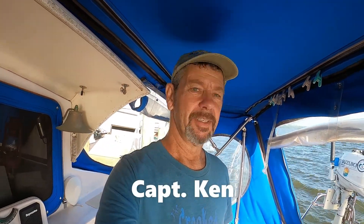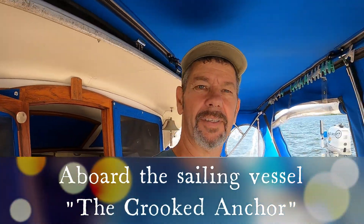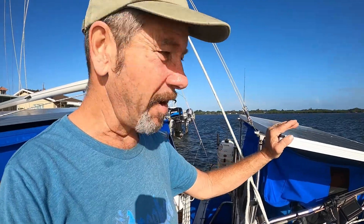Hey guys, Captain Ken here. We keep getting a lot of questions about how we got our solar setup. We're on a Gemini i3200 catamaran, it's a 1990, and we're completely on solar — we don't have a generator at all. We get enough power from the sun to run everything we need on the boat, so I wanted to touch base and give you a rundown of what we've got going on.